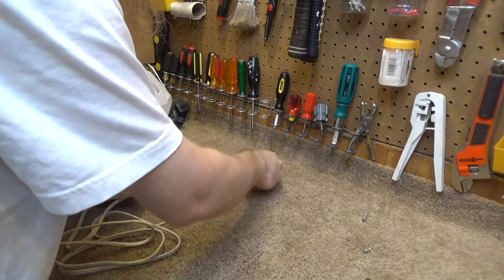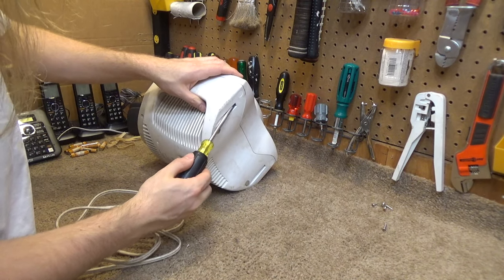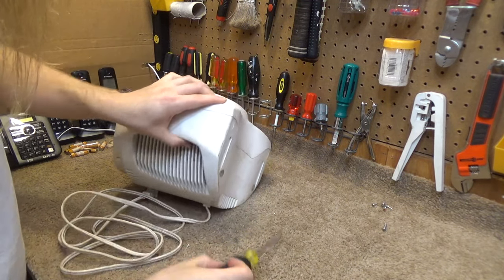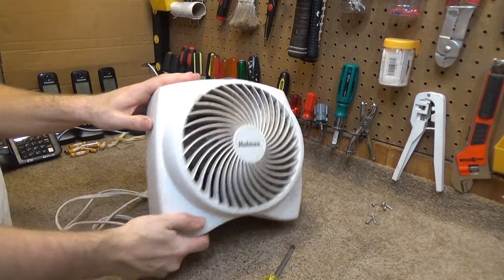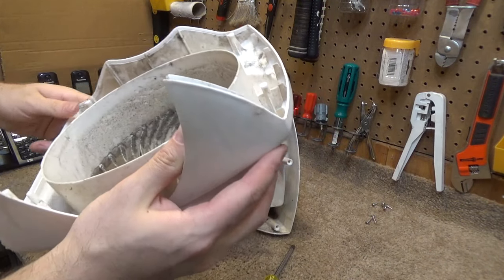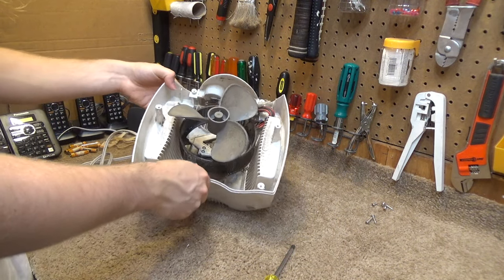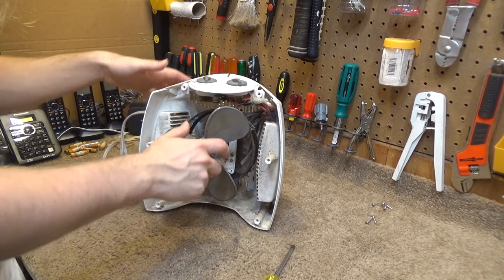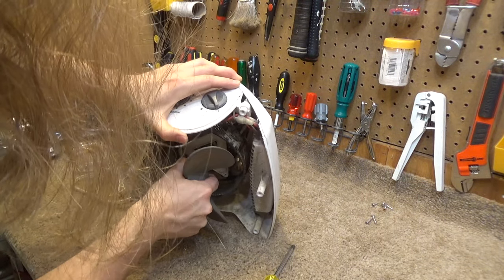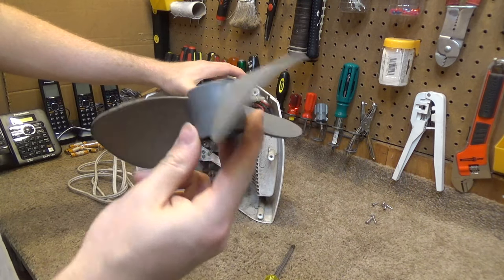Okay, looks like the two on the bottom are slightly longer. There's that nastiness — get that washed out. And let's see if this just kind of pulls off here. Okay, there's that. This is pretty dirty too.